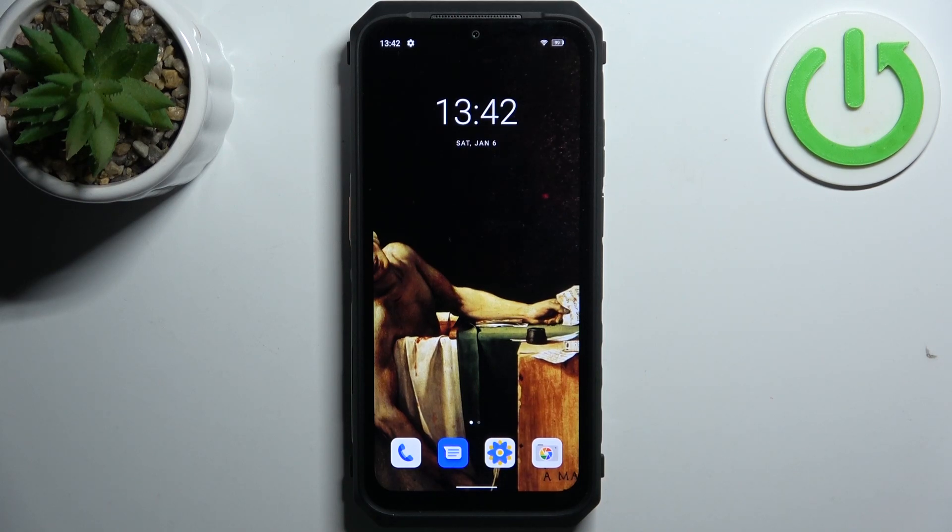Here I have the Ulefone Power Armor 18 5G and today I'm going to show you how to enable portable hotspot on this device.